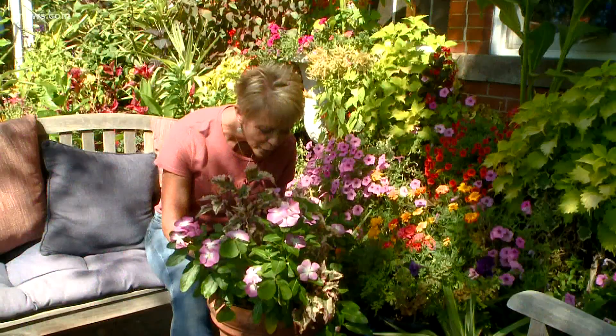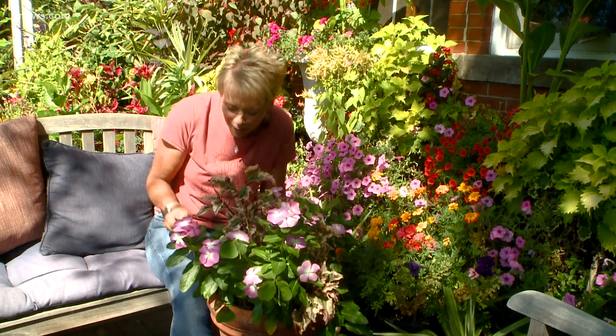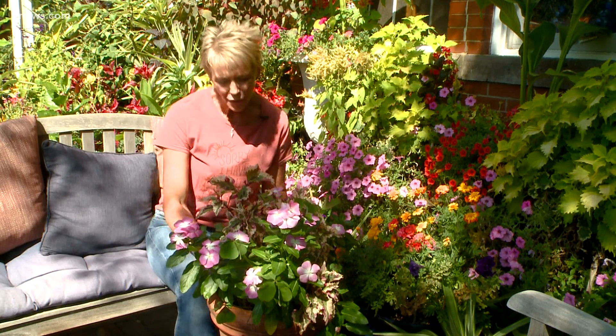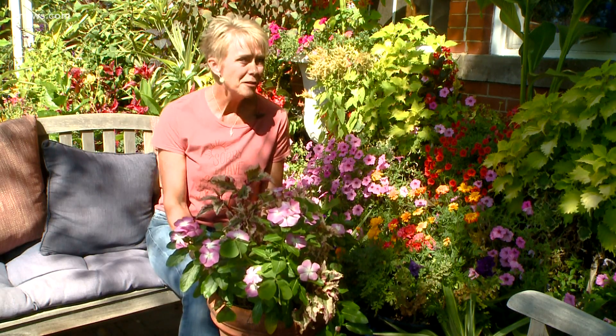And this one is called — you guys, I found a plant tag. It's very well hidden though. It's called Christmas Candy. You know, maybe I'm a little excited for the first frost.